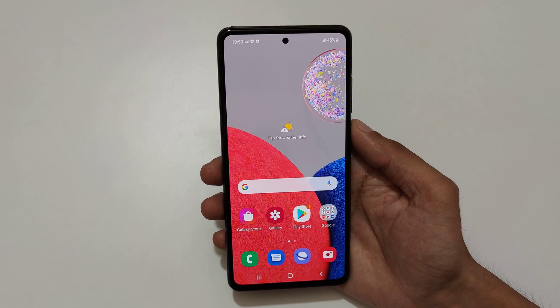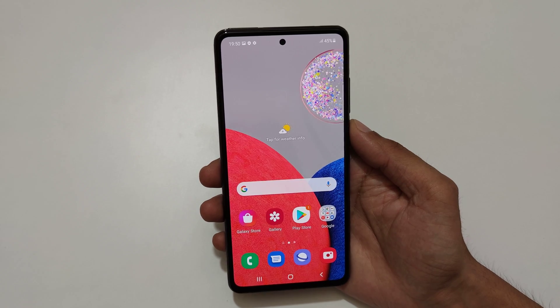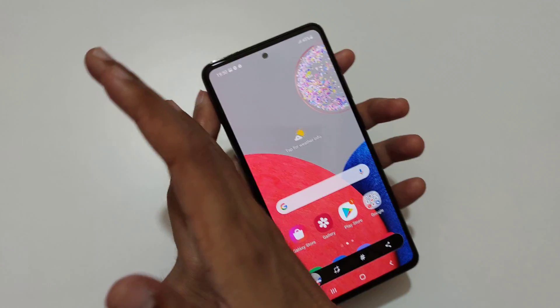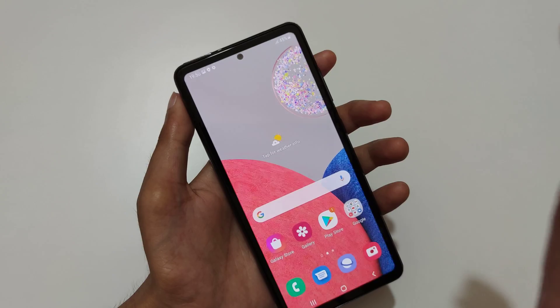Hey guys, welcome to my channel. In this video I'm gonna show you how to take a screenshot in Samsung Galaxy A52s 5G smartphone. The first method is just swipe your palm of the screen like this to take a screenshot — this is the easiest method, just swipe your palm above the screen.